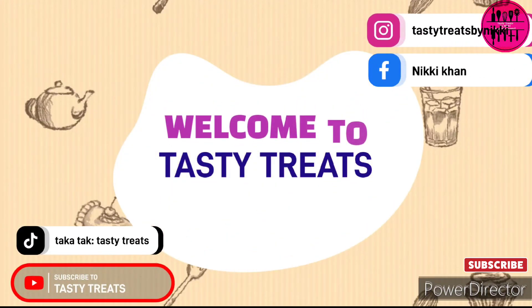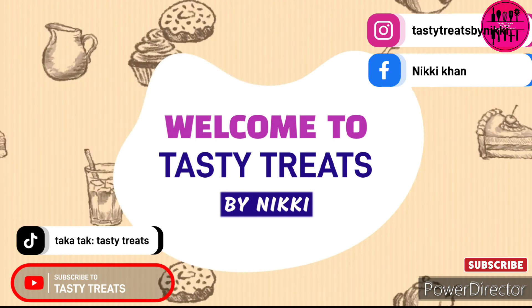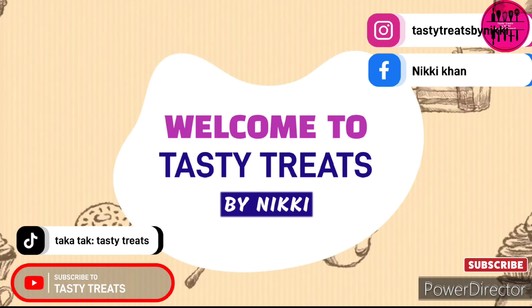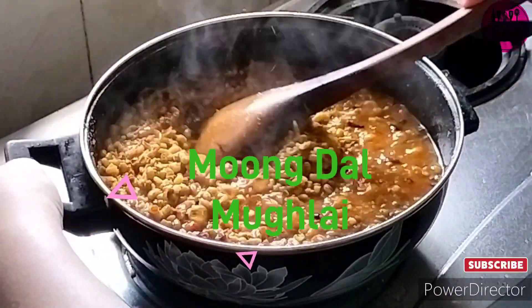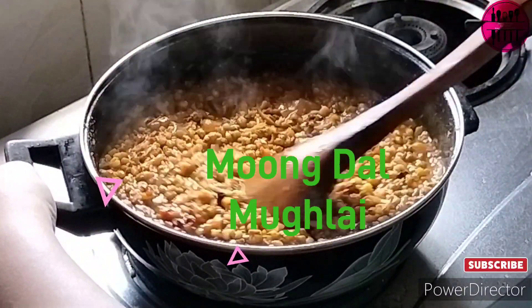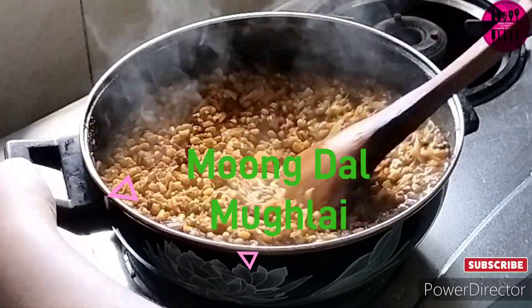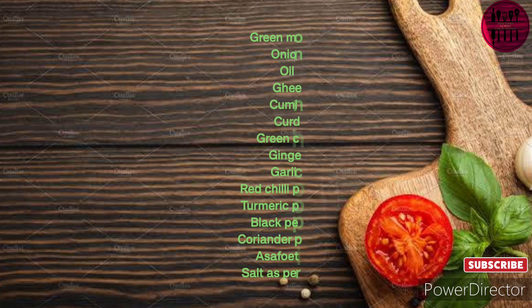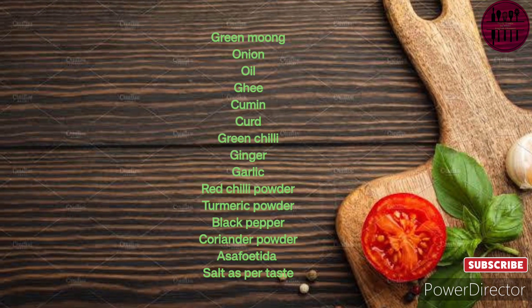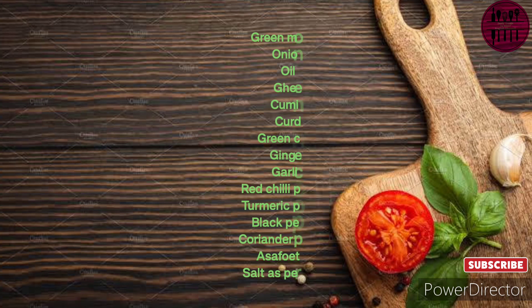Hello foodies, welcome or welcome back to my channel Tasty Treats by Nikki, to the English series of my recipes. Here I am yet again with another recipe for you all. Today's recipe is Moong Dal Mughlai, something from the past of history — a Mughlai special dish. Quickly note down the ingredients before we start with today's recipe.